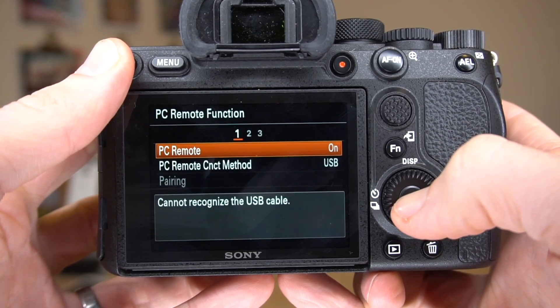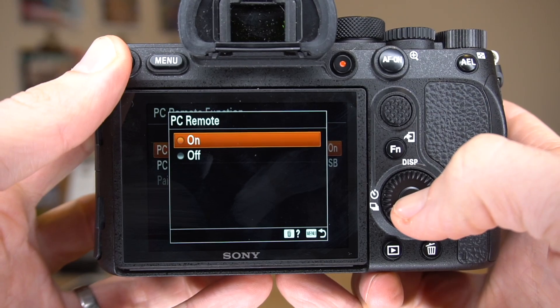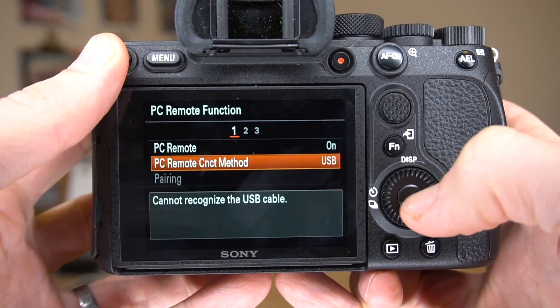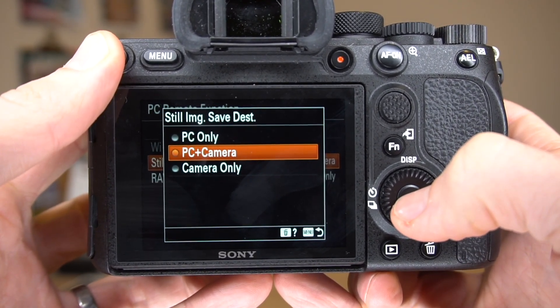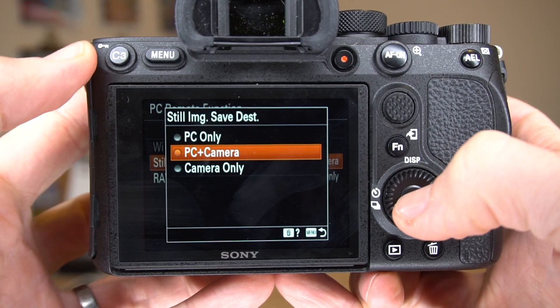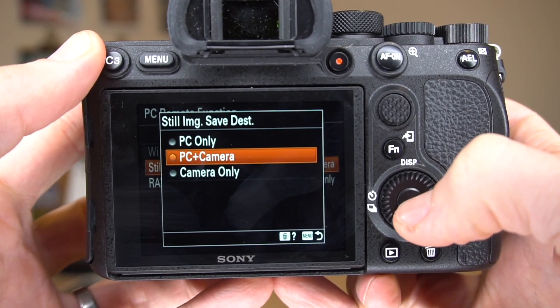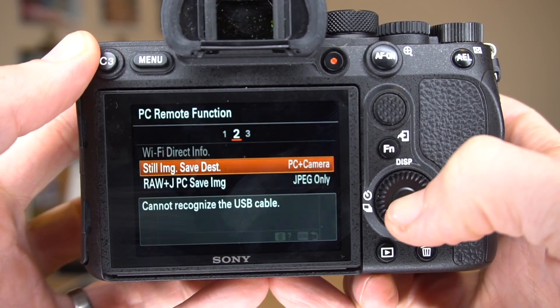Next, we'll go into the PCRemote function. PCRemote should be set to on. PCRemote Connection method should be set to USB. For the still image save destination — meaning when you take a picture, where should that picture get saved — we want it saved to both the CamRanger 2 and the camera, so we set it to PC plus camera.